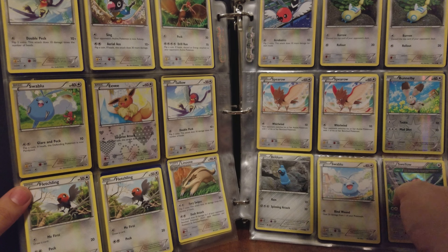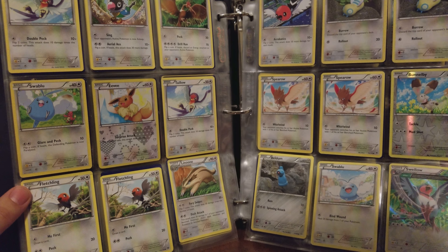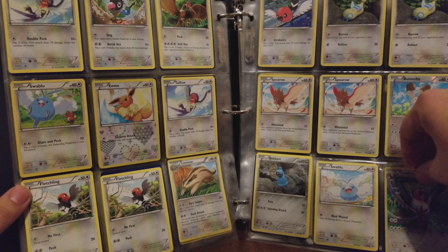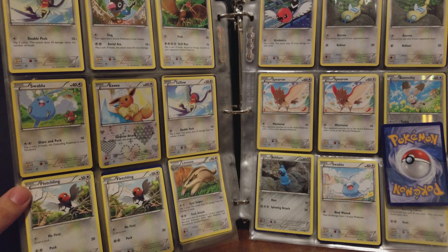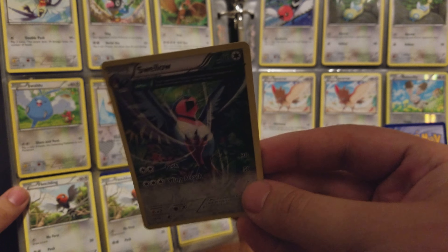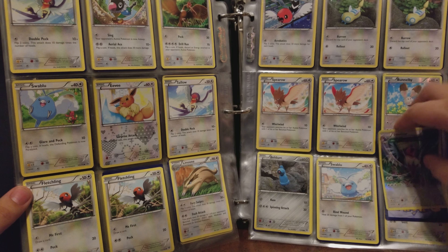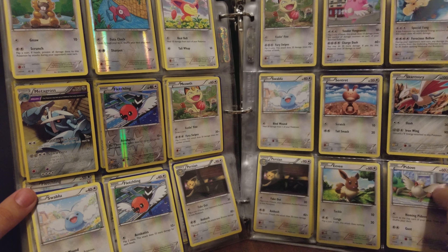Tornadus. So it doesn't look like there's a whole lot of holos but definitely a good amount of reverses. That's a pretty Swallow. I wonder if this is considered a holo or a reverse — I would say it's a holo. It's a weird half-art holo, but cool nonetheless.